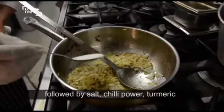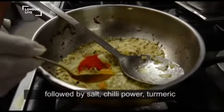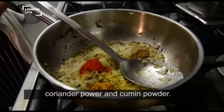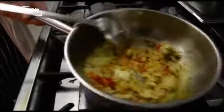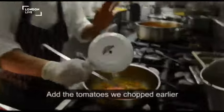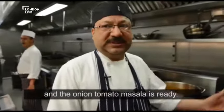I will add a lot of garlic, salt, chili powder, daniyah powder, jeera powder. Okay, tomato masala ready!